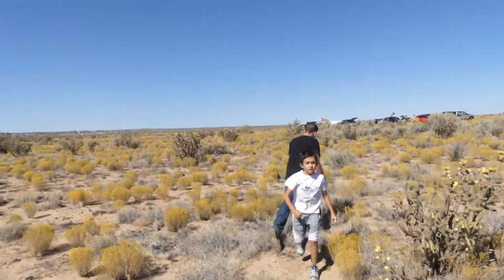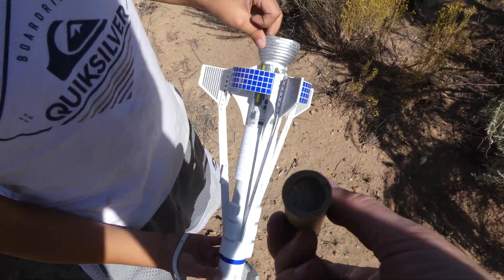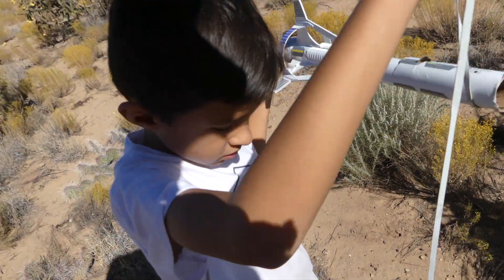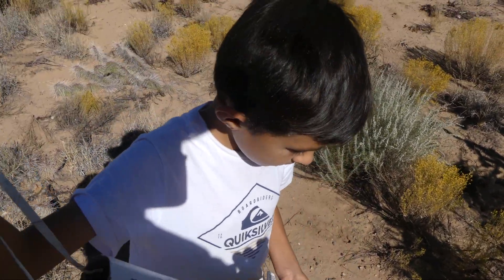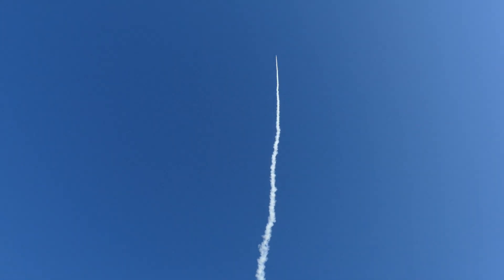We'll have to build a new Mars longship. Never seen an Estes engine fail before. So that wasn't our fault, Emiliano. Look at that — the motor didn't do an ejection charge. Whoops. Oh no. Nice.